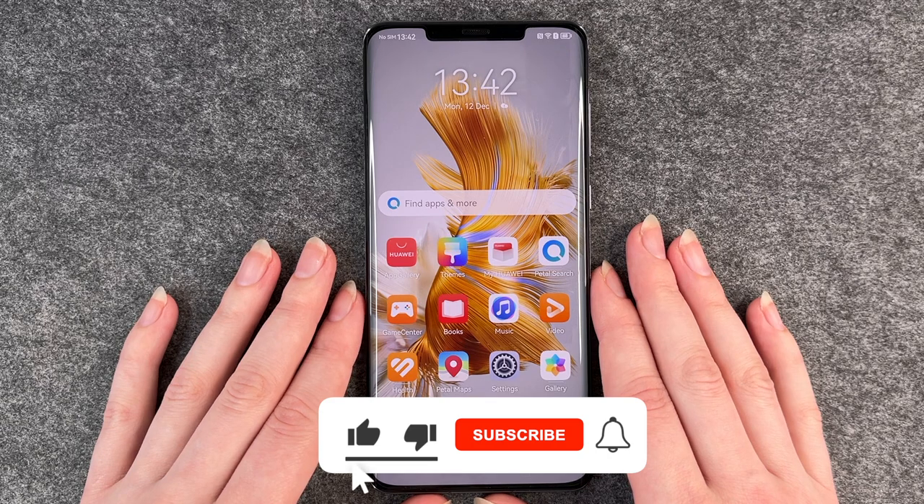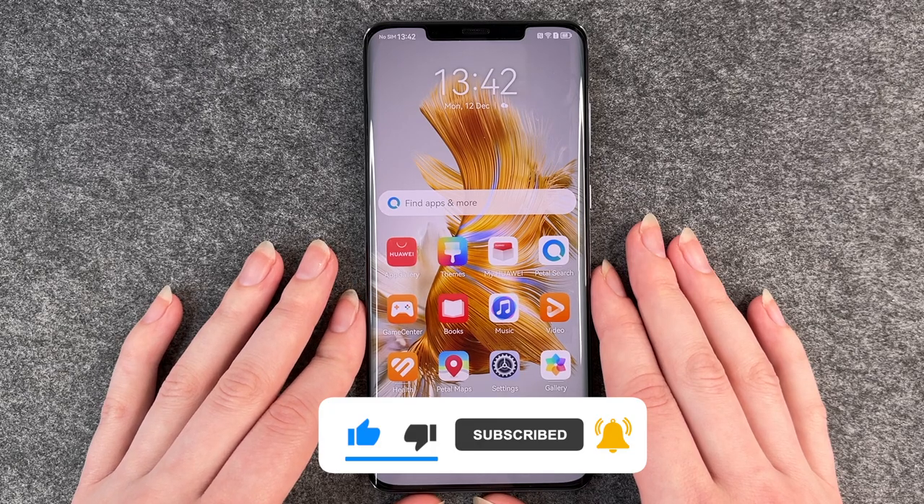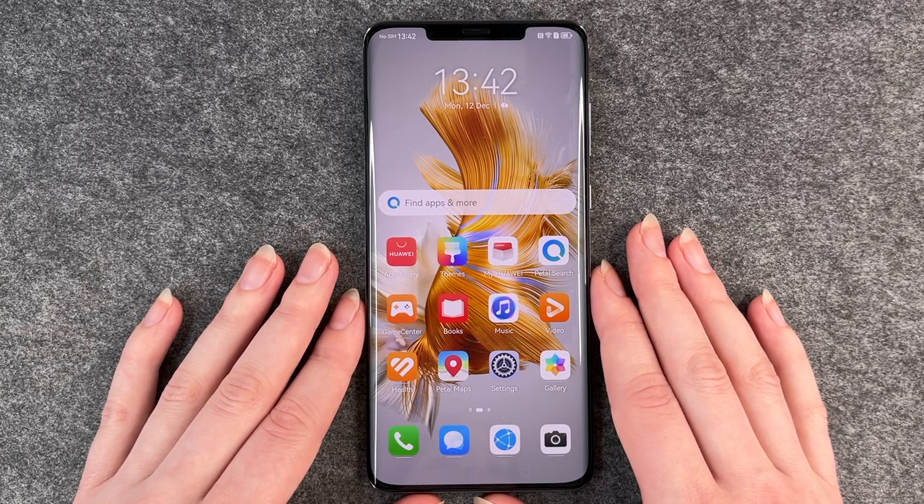These are the first steps on your Huawei Mate 50 Pro — I hope you liked it and I hope it helped. If so, thumbs up, share and subscribe. I hope to see you next time. Bye!